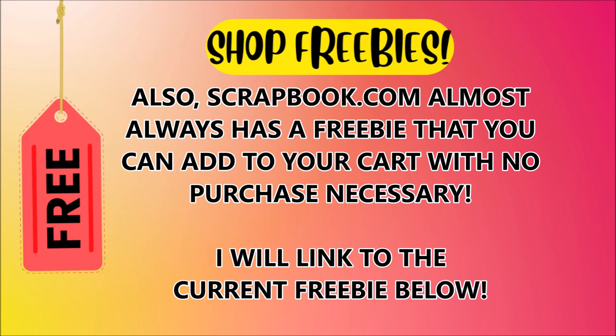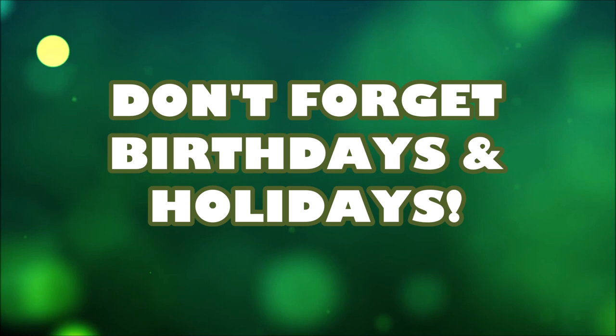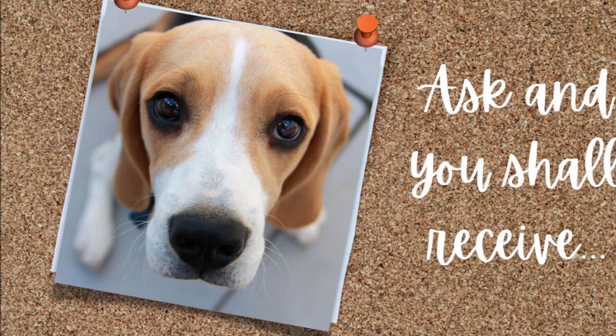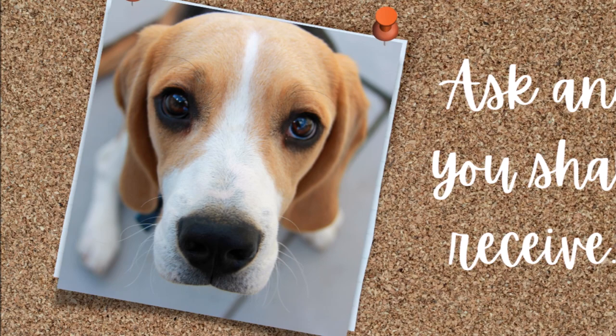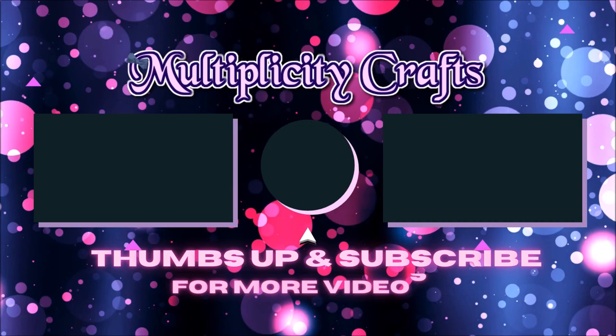My final tip is don't forget to beg — I'm kidding! But really, ask and you shall receive sometimes. So I have this pitiful-looking puppy dog saying 'please, please, can I have craft supplies for my birthday, Christmas, Mother's Day, whatever holiday.' So there you have it — I hope these tips were helpful for you. If so, be sure to leave me a thumbs up and subscribe if you're not already for future videos. I'll be having an actual craft video coming up in August where there will be a surprise giveaway, so I will see you next time.